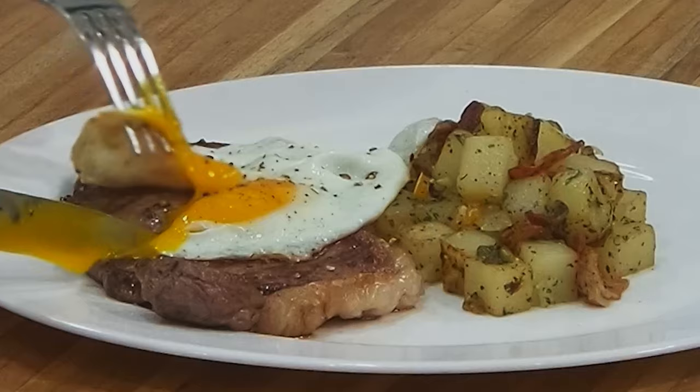Well, hello there friends. My favorite breakfast: steak and egg. I'm going to show you how to make it with home fries. Delicious. Stay tuned, I'm going to show you exactly how to do it.